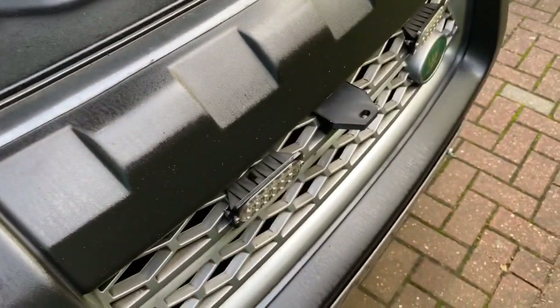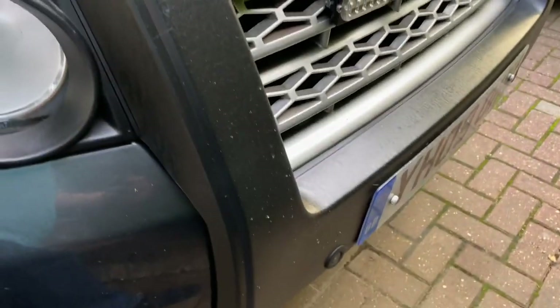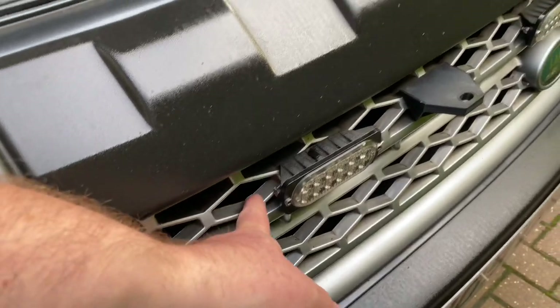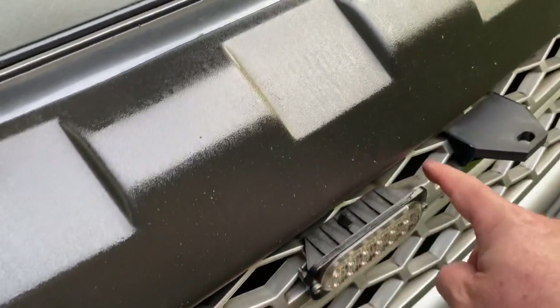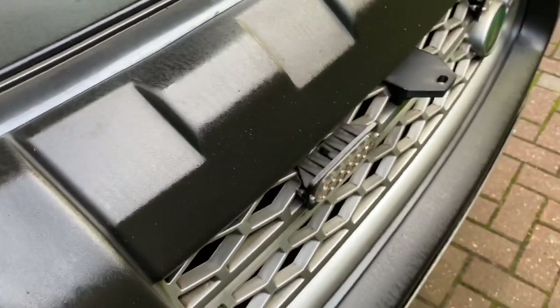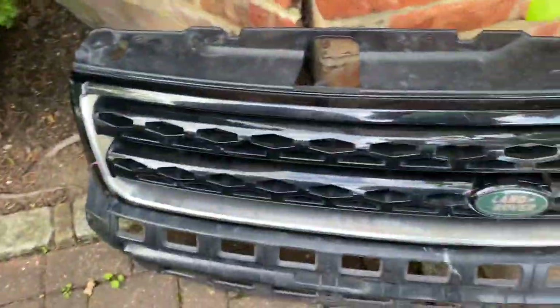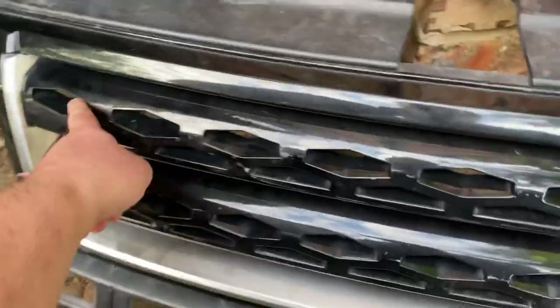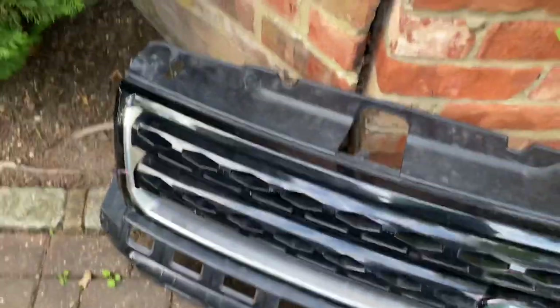Now the grille on my car is the pre-facelift type - the older model up to 2010. The diamond holes on the older style grille are different to the later one. There are 10 of these diamond holes across the top row on the pre-facelift. I've bought a facelift grille on eBay just so that we can compare - you can see that this one has got nine diamond-shaped holes, not 10, and each one is larger. These are about 60 millimeters, these are about 70.